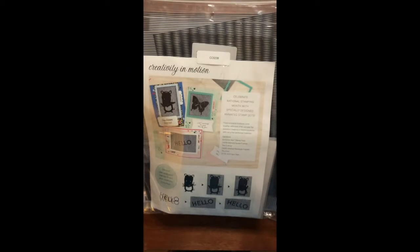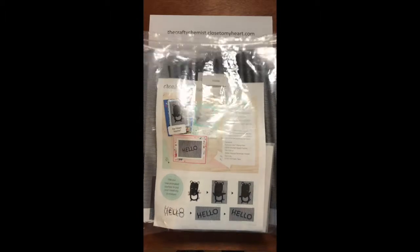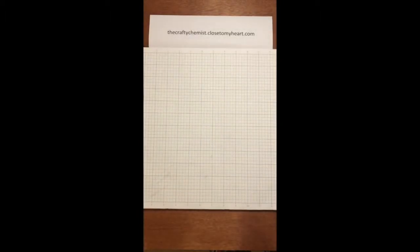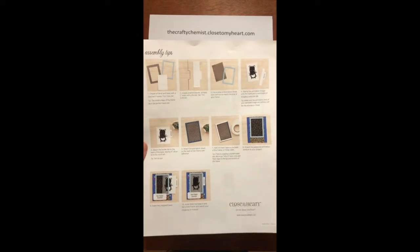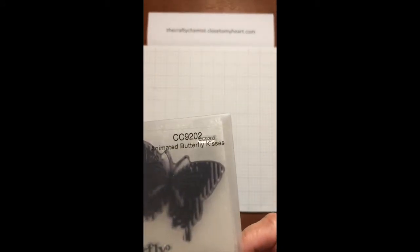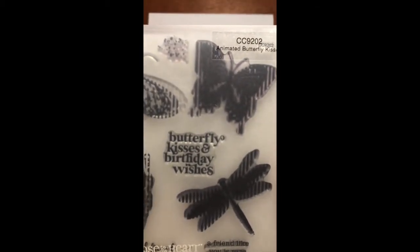Let's look at the bundle. The item number is CC9208. First it comes with a how-to sheet, so you know exactly how you will be able to make these. It's very easy. The first set is my favorite. It is CC9202, and it's the animated butterfly kisses stamp. You can see it comes with three really cute butterflies and a dragonfly. There's also some cute sentiments.